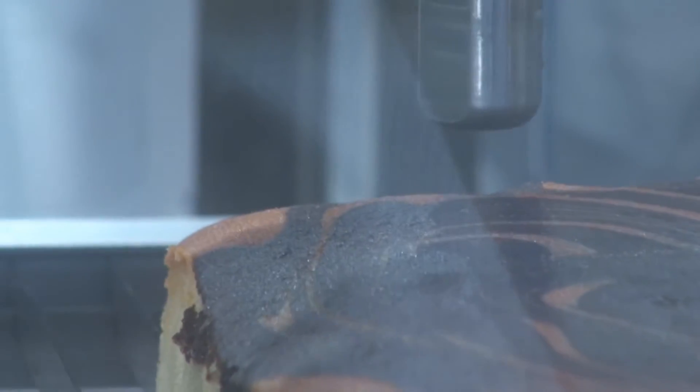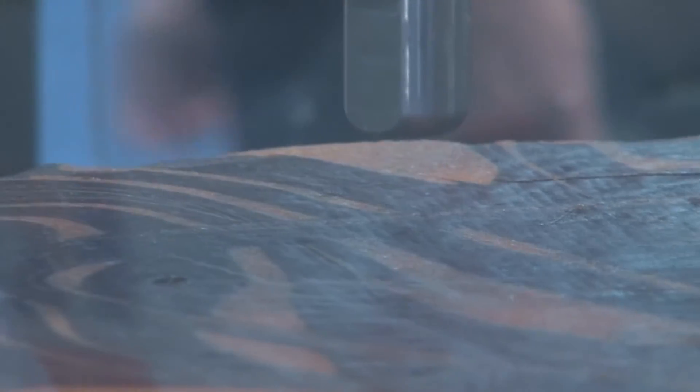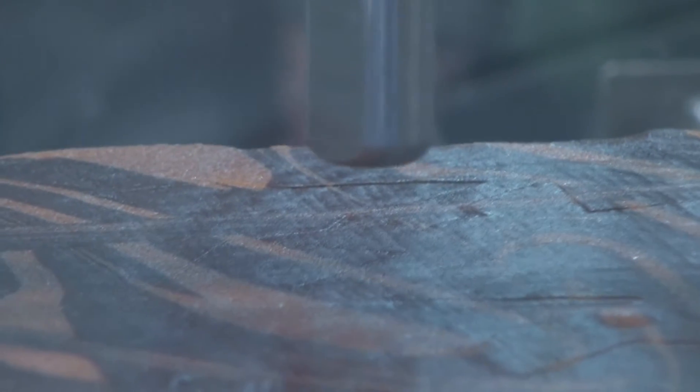The second thing is the NSF. The machine is NSF approved, which is a must-have — a must-have in Las Vegas, especially with the Health Department. The machine was already NSF certified, so I didn't have to do that after getting the machine; it was already there. Those water jets coming from Europe are not NSF approved. Not only are those expensive machines, but on top of that, you have to pay for the NSF certification, which is very expensive.